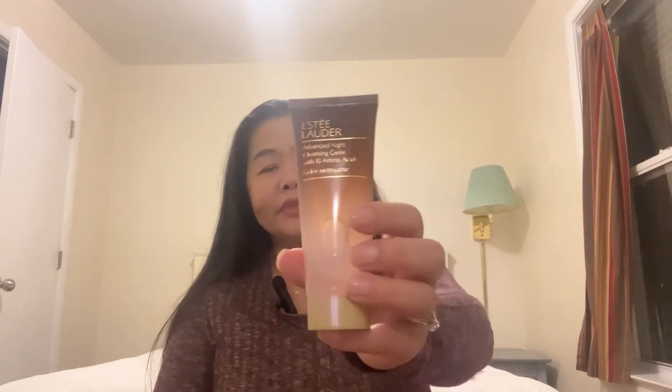If you open the rest of them up, you have your full-size gentle makeup remover, your Estee Lauder advanced cleansing with 15 amino acids, which I've never had this cleansing one before, so I'm looking forward to trying it. It has a smell and it's a really thick cleanser.